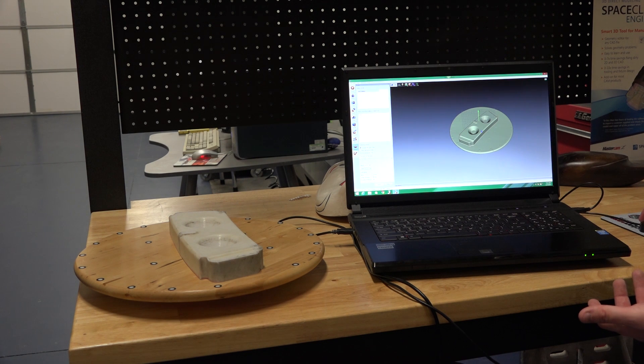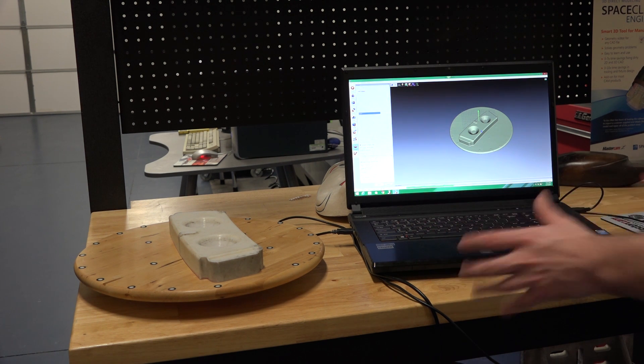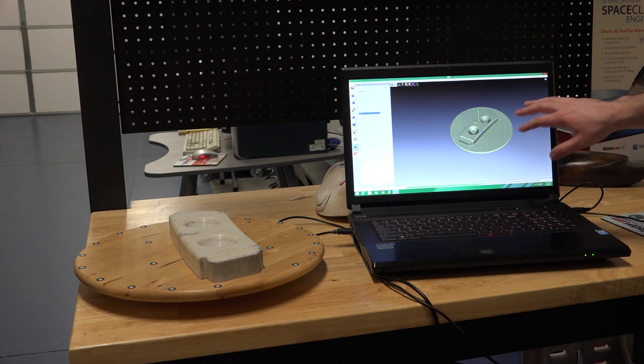I'm going to go down to texture, select my scan, and tell it to either generate triangles using a map or a texture atlas. There's a slight difference in processing time between the two — the triangles map is usually faster. I'll set the resolution to 2048x2048 and say apply. It's going to take all the images it picked up and apply that texture to my now-formed mesh.